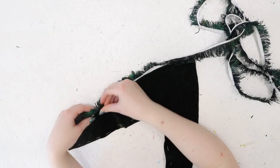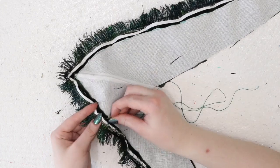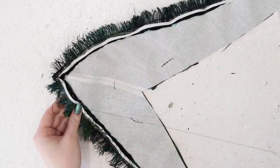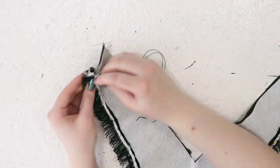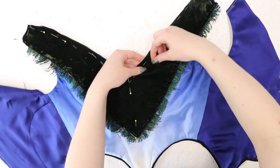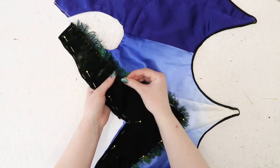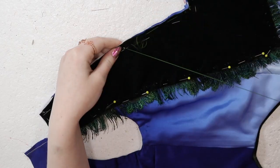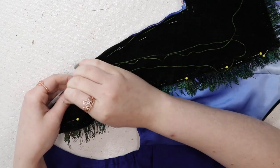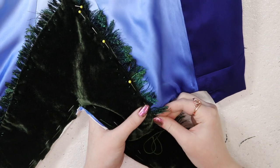I pinned my newly made fringe to the bottom edge of the velvet collar, then from the wrong side of the collar, whip stitched the fringe in place. These stitches go through the bias and twill tape binding, not the actual feathers. The collar was then placed atop my mostly finished silk bodice. The top edge and center fronts were lined and pinned together, and the bottom edge of the collar was stitched down with tiny whip stitches to permanently secure it in place.